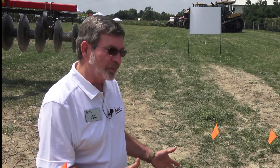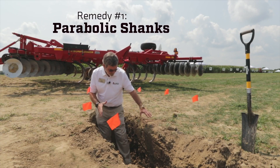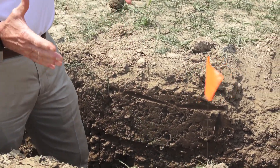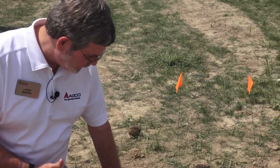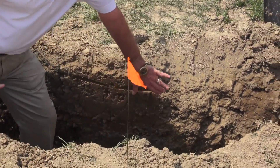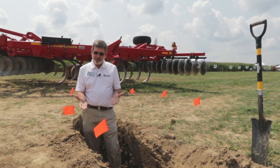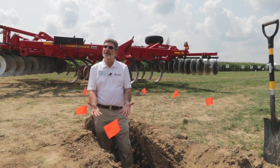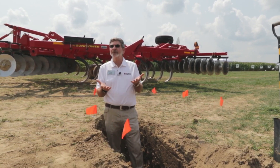So compaction is a real yield robber, and it has to be addressed. To remedy this with the Sunflower Line tools, we've got several that would do it, but at this depth we're probably looking at using something with the parabolic shank. The parabolic shank has a much more aggressive lifting capability, and the lift is key — we want to get just about an inch below the compaction so that when our tool does the lift, it's pushing against the compaction rather than being too far below and just compacting that loose soil into the bottom of the compaction. We won't get the shatter that we're looking for.